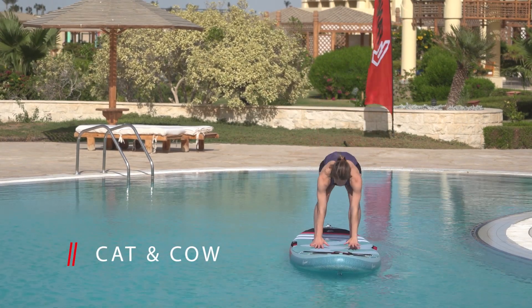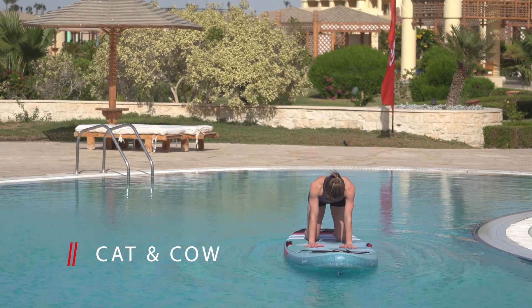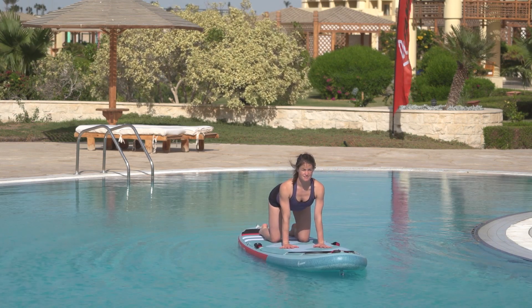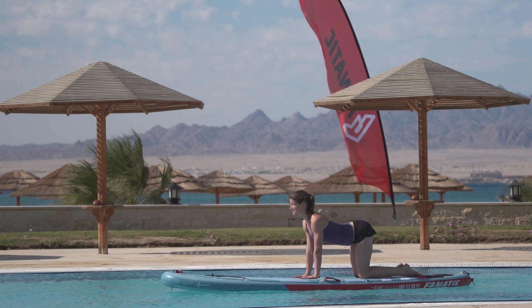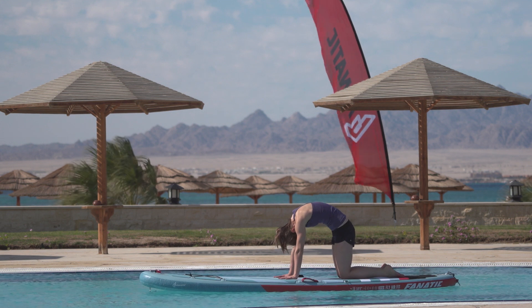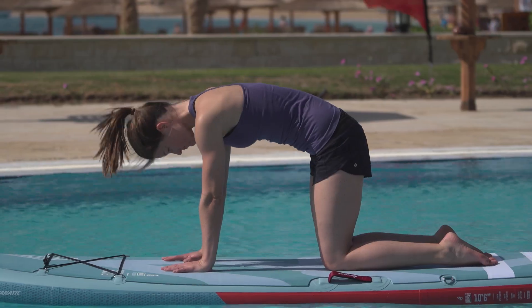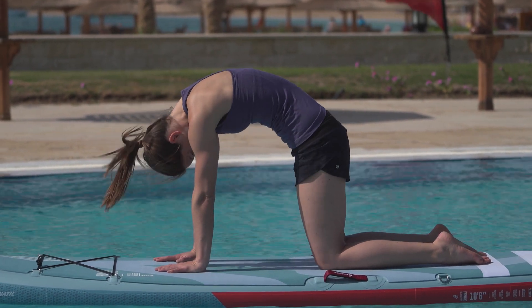Get on your hands and knees. Place your hands right under your shoulders and your knees in line with your hips. Breathe in and move your chest as far towards the board as possible. Extend your spine and gaze upwards. Breathe out and push your ribcage skywards, chin on your chest, arching your back like a cat. Repeat ten times and feel the increased mobility in your thoracic spine with every repetition.